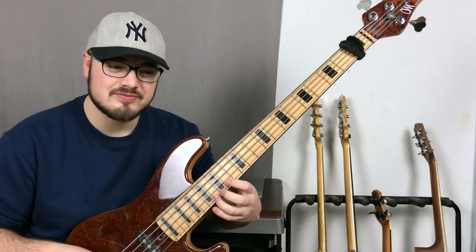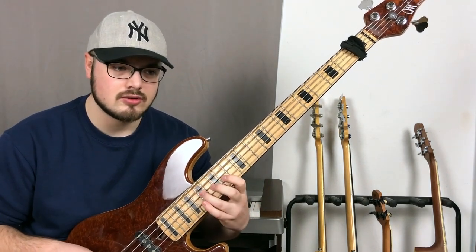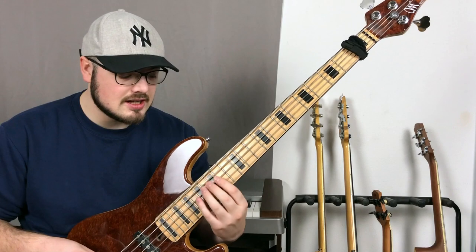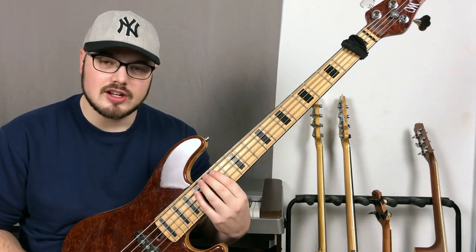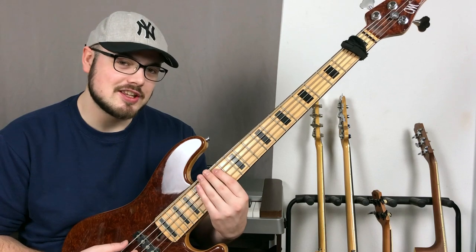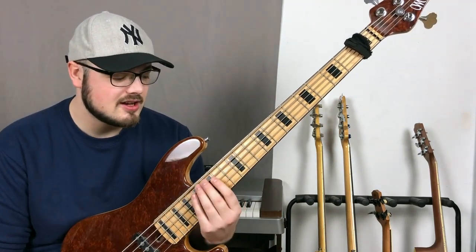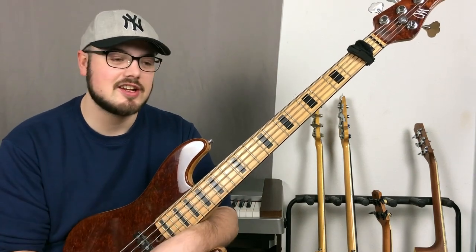For example, one line he plays is completely out compared to the chord, and then he repeats it. This line sounds really nice by itself, but he plays an F# over a D minor seven chord, so it's an out note. I'm not sure if his intention was to play out, but I think he heard this line in his head and played it there. He resolves it in a proper way so it all sounds very coherent still.